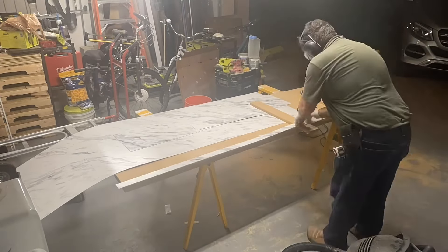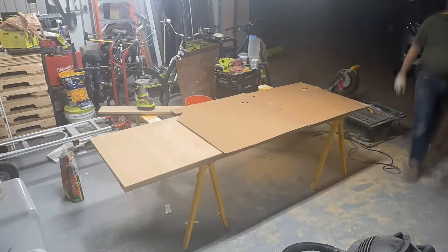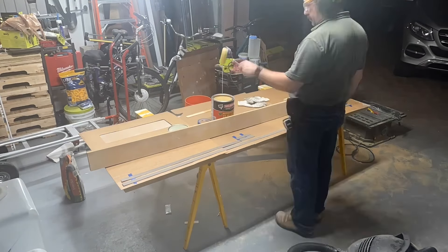Now we cut the laminate — I just used the table saw for that, then used a board and a utility knife to cut some of the smaller cross cuts. Now it's time to glue. I didn't have my fancy glue sprayer.